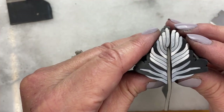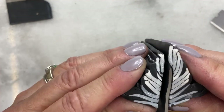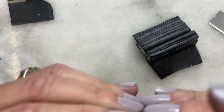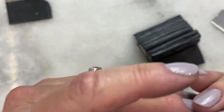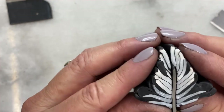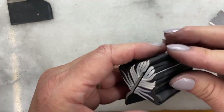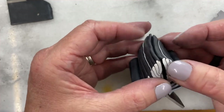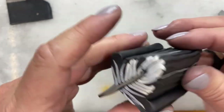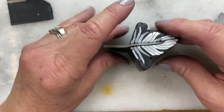Now let's take the other half and align it — both sides. This side got so much smaller; I'm going to stretch it out. It really did get smaller. Well, this stuff happens. Maybe it's not bad, because the two sides will look a little more different. So that, in a nutshell, is the feather, and I like it.